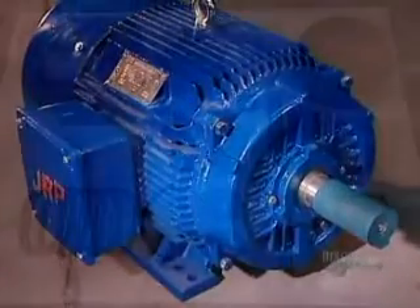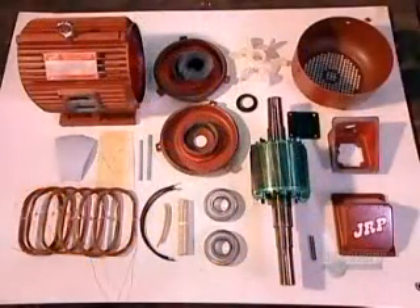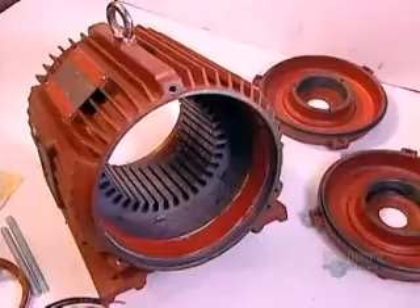The stator is lined with slots, each of which holds a copper coil. The more powerful the motor, the bigger the stator, and the larger the slots.